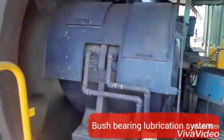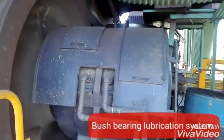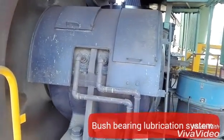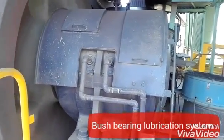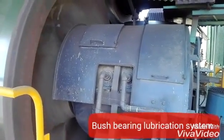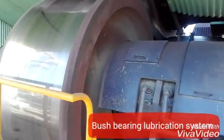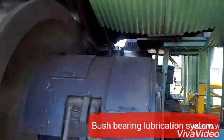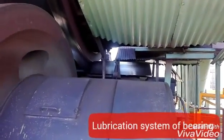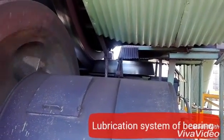This one here is the bearing box — it is basically a bush bearing. You can also see the thrust device in the center, and this thrust device is rotating.